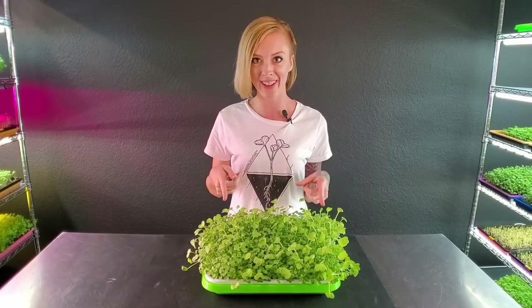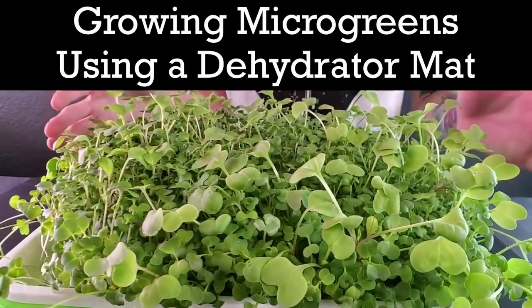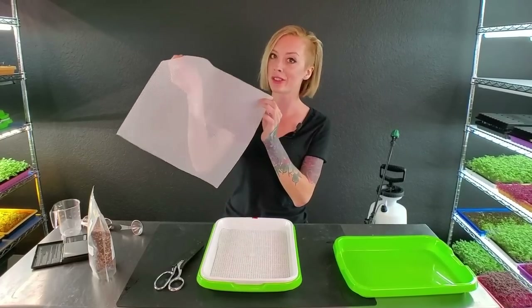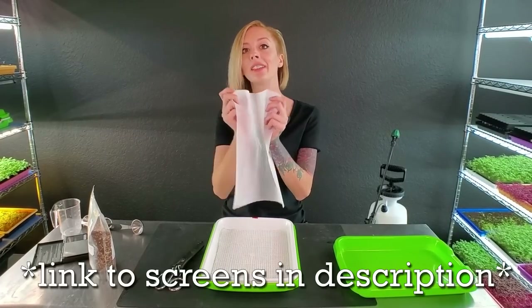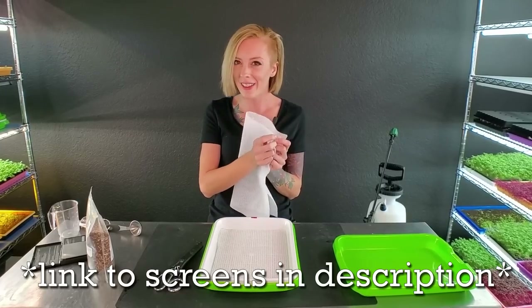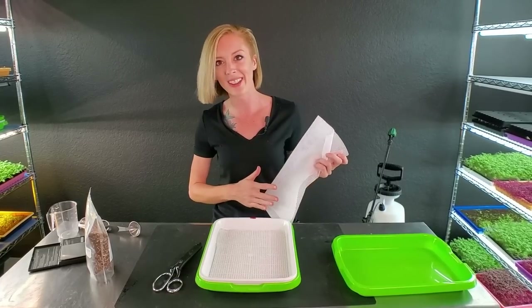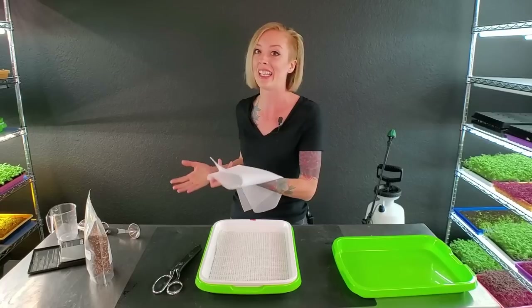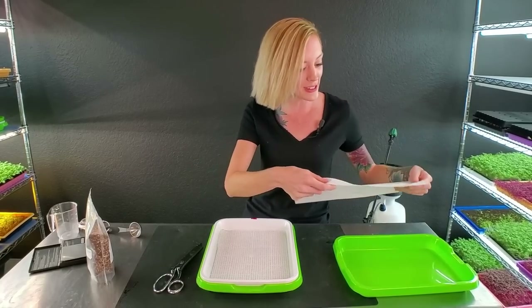Today we're going to be growing microgreens on a dehydrator mat with the intention of it being a reusable grow medium. The reason why we chose these screens is because they're actually made to be in contact with food. Though not necessarily meant for water, we think this is a better choice than using something we're not sure food can be grown on safely.